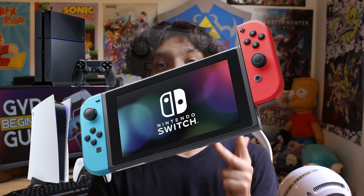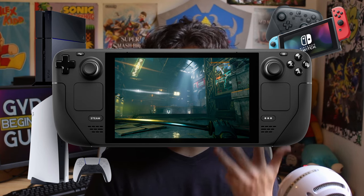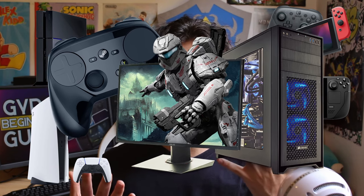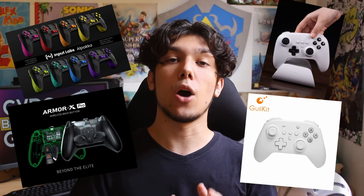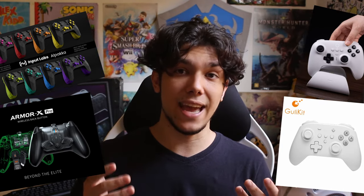PS4 with the DualShock 4. PS5 with the DualSense. Nintendo Switch with the Joy-Cons and the Switch Pro controller. Steam Deck with the device itself. And any gyro controllers supported by Steam Input. PC with literally any controller with gyro. And mobile and handhelds like tablets, smartphones and PC handhelds. There are many accessories and third-party controllers with gyro that work on multiple platforms, including ones that don't support gyro natively, like the Xbox.